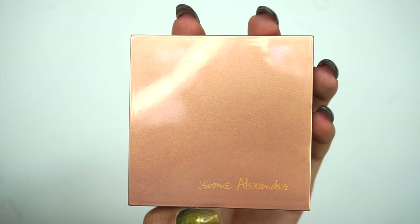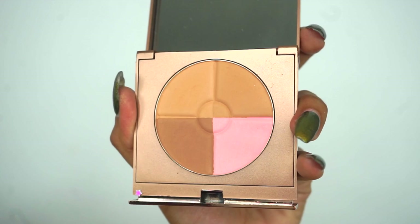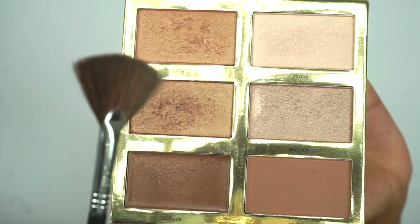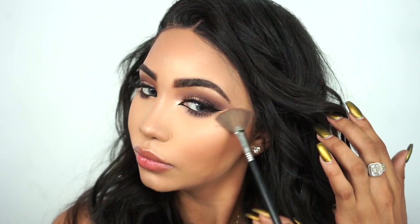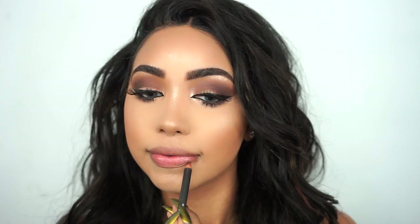Next it's time for bronzer and blush. I'm using Jerome Alexander's Magic Minerals Bronzer, which is more than just a bronzer — you also get highlighting shades, a blush, and a bronzer shade. You can mix all three shades together to avoid doing three different steps, which I'm going ahead and doing today. Then I'm going back into that Tarte palette with the shade Lit mixed with Fire to highlight my cheekbones.